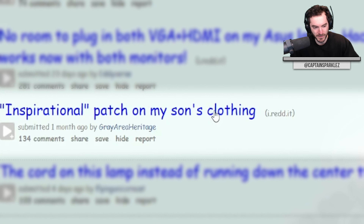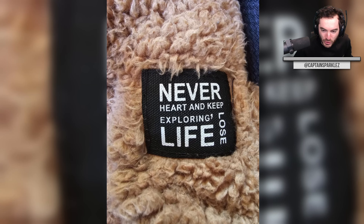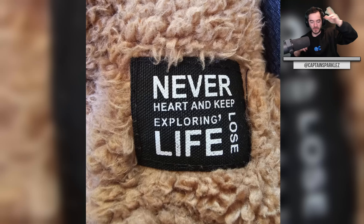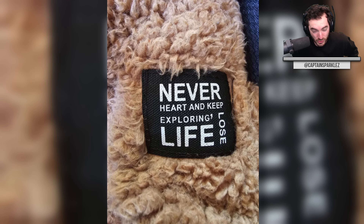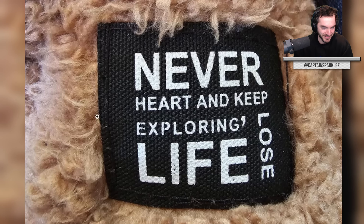Inspirational patch on my son's clothing: 'Never life. Never heart. Keep exploring. Lose life.' Why do inspirational things always have to be in weirdly spaced text where the words are not just in order? Because then it looks too standard — there's nothing to piece together. Oh, 'never lose heart, and keep exploring.' Why did you separate 'lose' and 'heart'? Stop doing wonky text configurations for your inspirational stuff that, when you're far enough out, just looks like 'never life.'